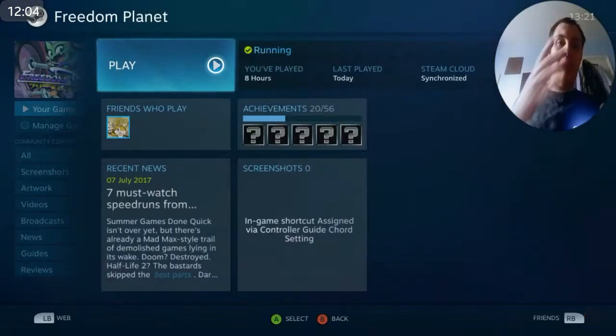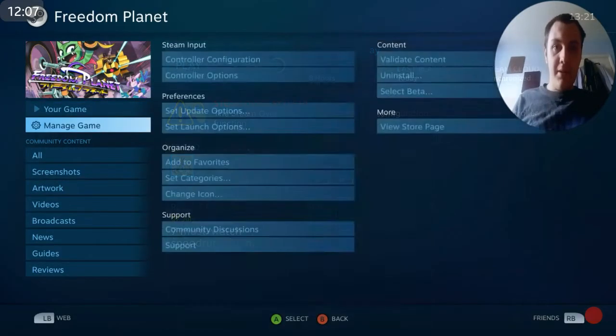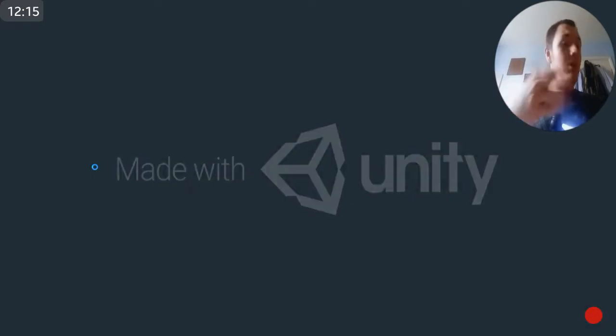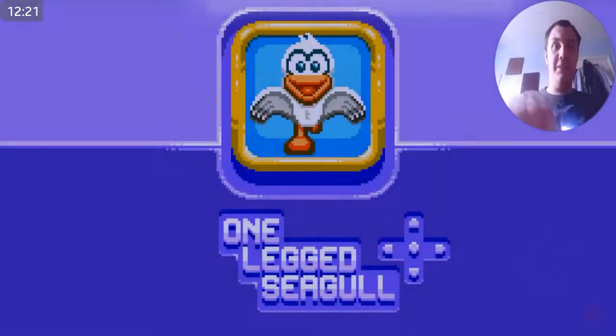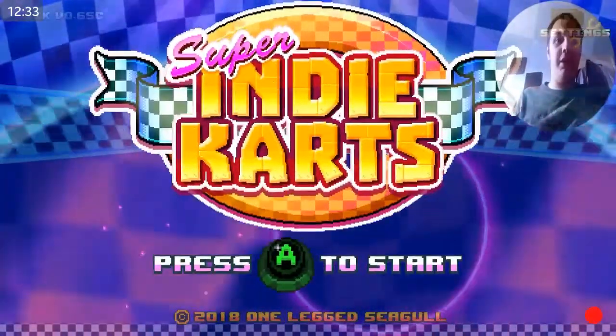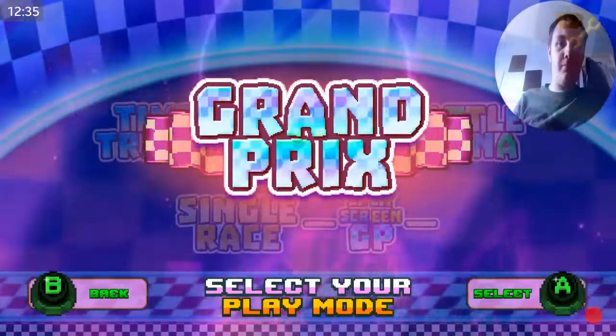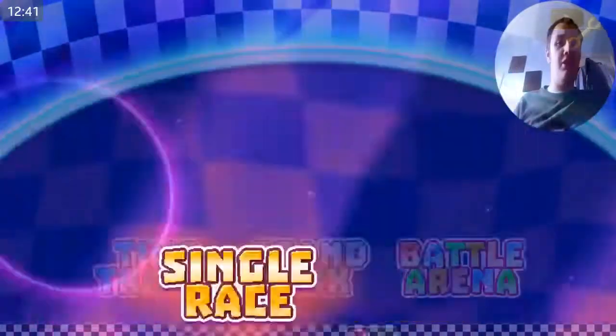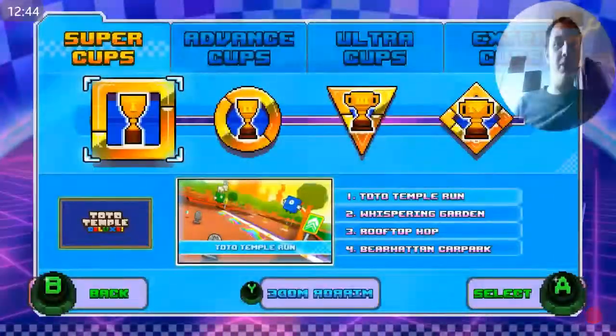If we quit, we're back in Big Picture Mode. Circle is back because that's what I prefer. Let's try Indie Karts, because I actually mentioned this game during the Freedom Planet Let's Play — both Carol and Lilac from Freedom Planet are in this game as characters. They're really the only indie characters I know from this game, except for a couple from Guacamelee, which I haven't played, and Bitrunner. This is basically just like a Super Mario Kart-style fan-made clone kind of thing.